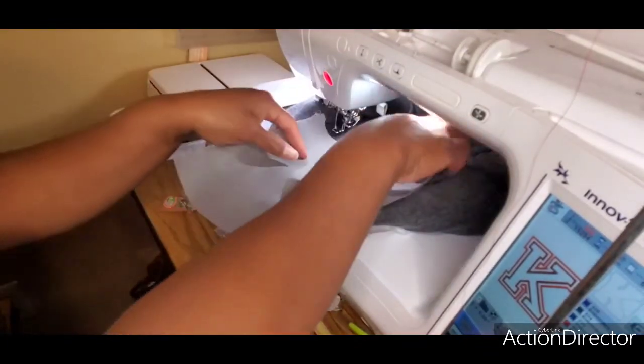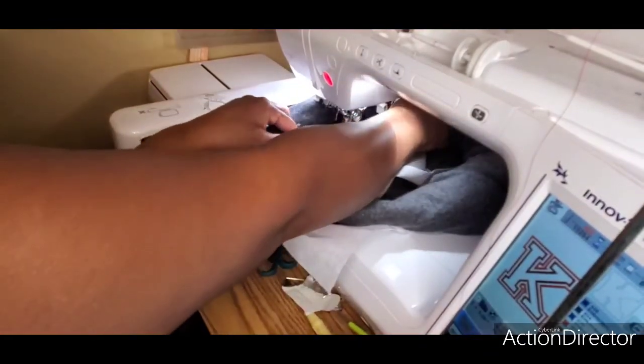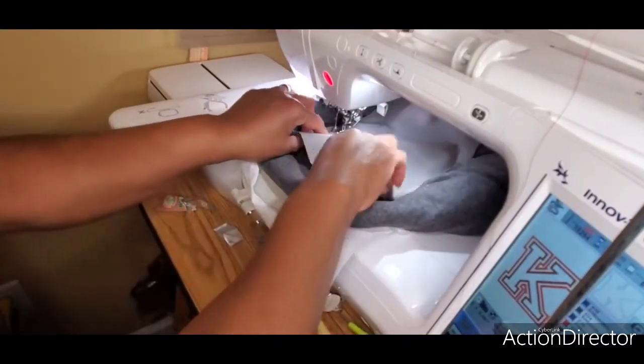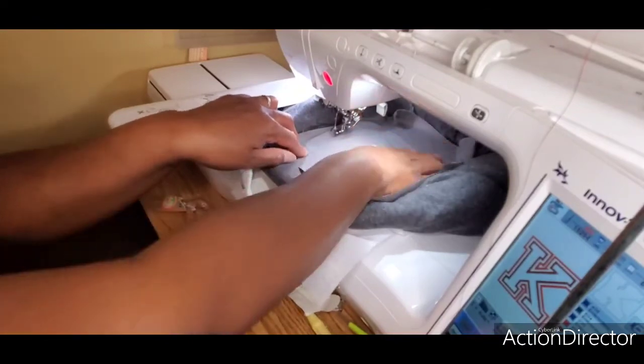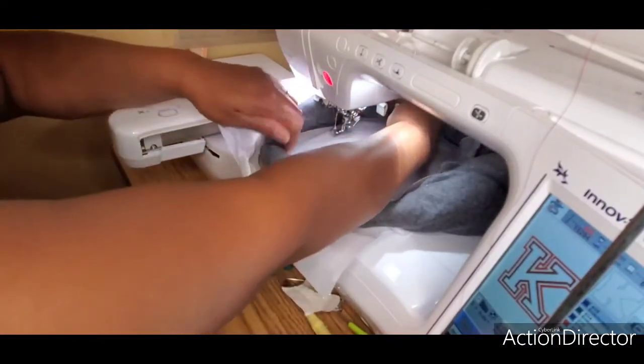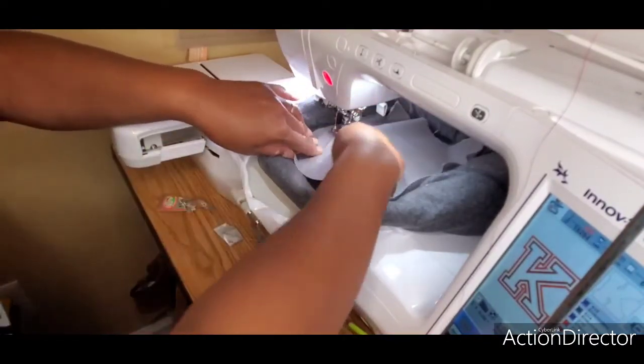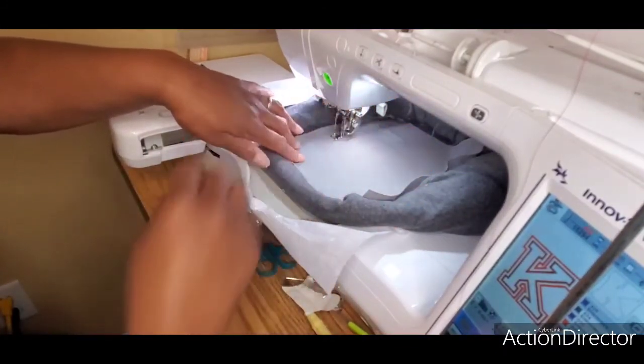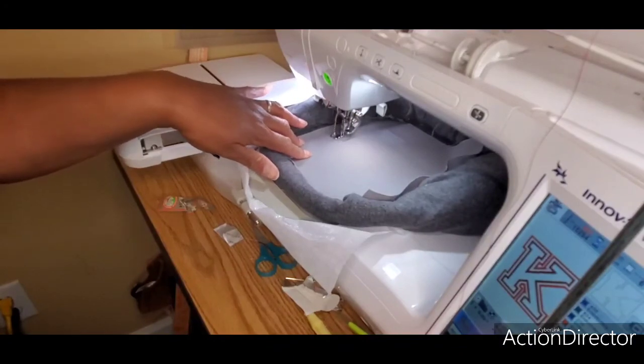Now place your background fabric over those placement stitches. Make sure it's completely flat so it's not folding over into the stitches, and then we're going to run that stitch to tack it down.